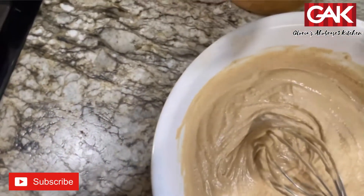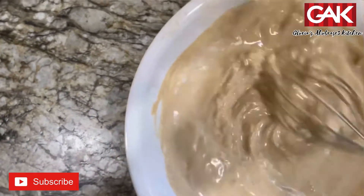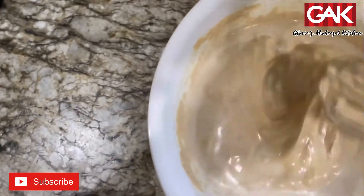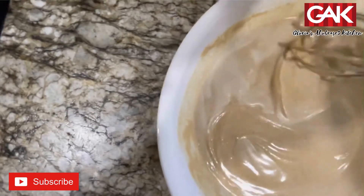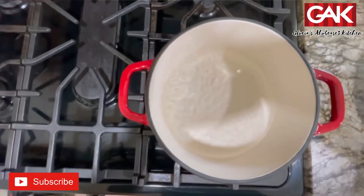I'm adding. You can always add more water — depends on you. The water is boiling.